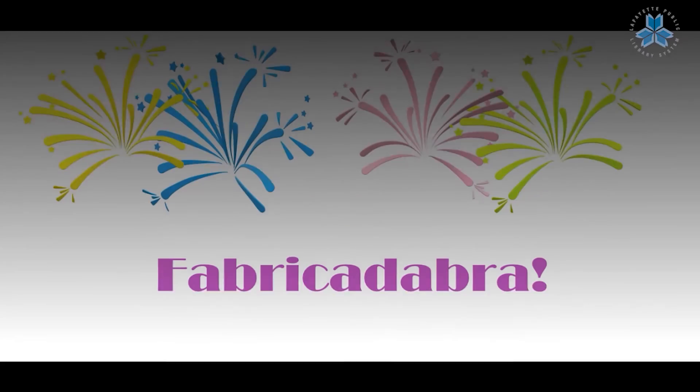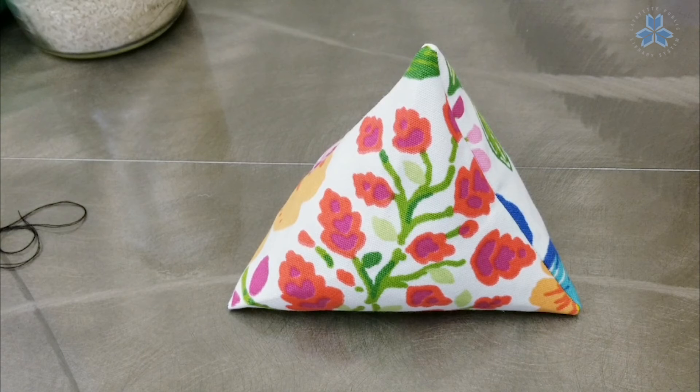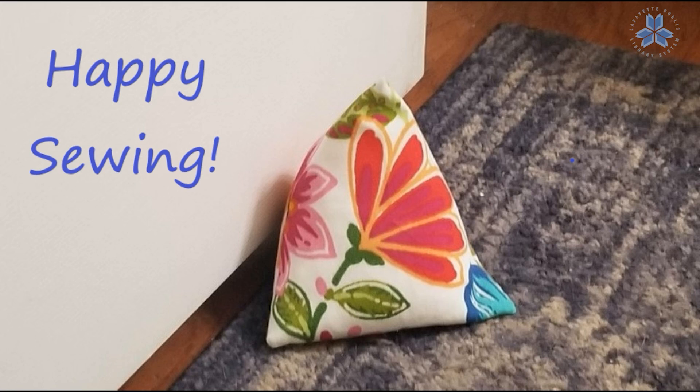And fabricadabra — here is our finished product! This is my little bean bag doorstop in the shape of a pyramid. Here's a picture of it at the door at my house. Thank you for watching and happy sewing!